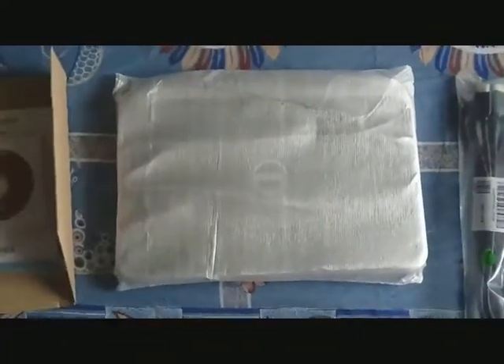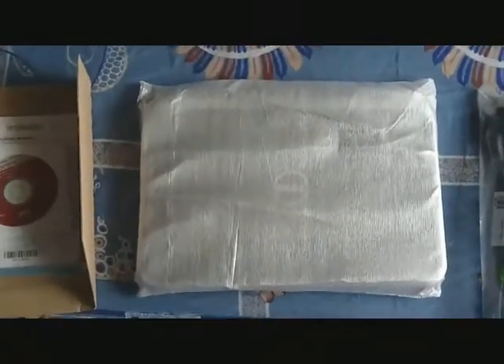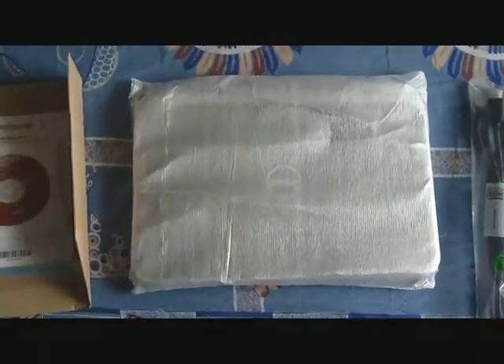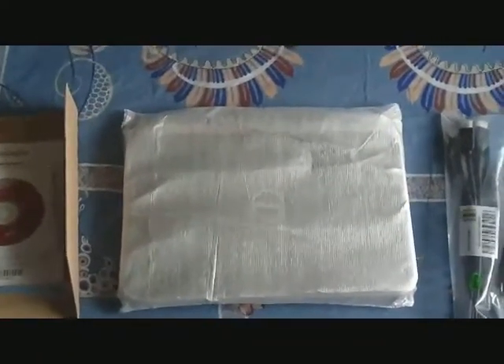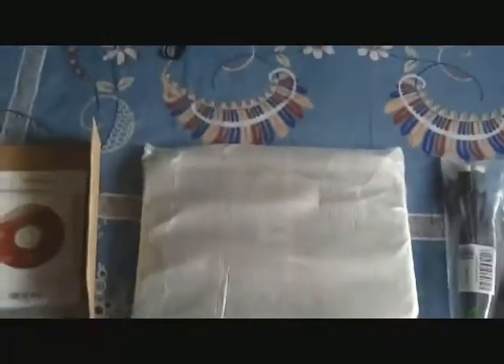Hello YouTubers, this is the unboxing video of the new Dell Inspiron 15 R — model name is 5520. I just bought this so I thought I should do an unboxing video. I'd like to apologize if the quality of the video is bad because I'm shooting this on my cell phone, but I'm trying to shoot in 720p. This model is the one available in India right now.